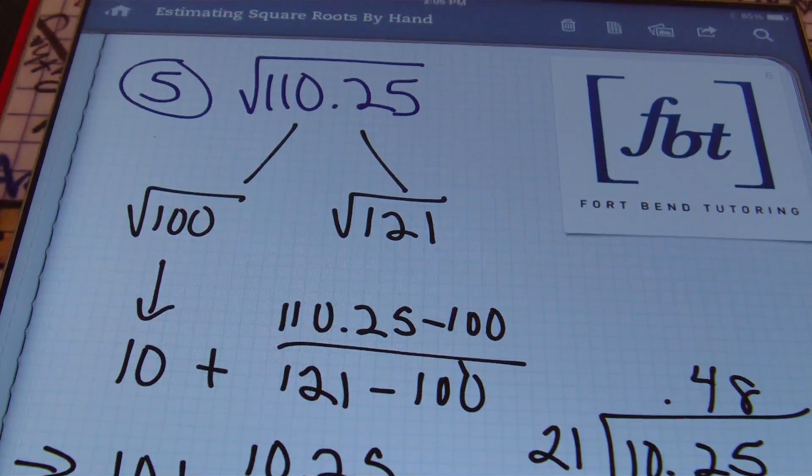This concludes estimating square roots by hand to the nearest tenth. This is Mr. Witt with Fort Bend Tutoring — please rate, comment, and definitely subscribe, and if you're able, please donate.